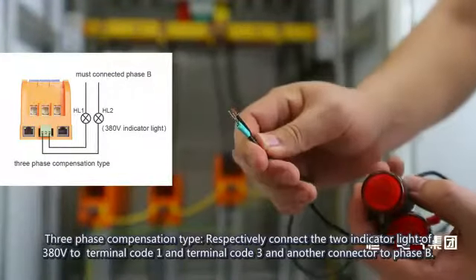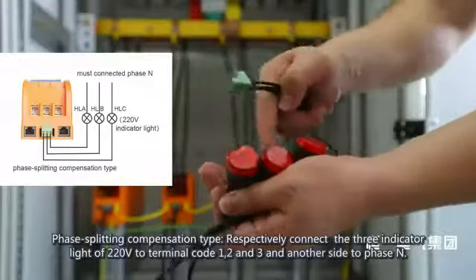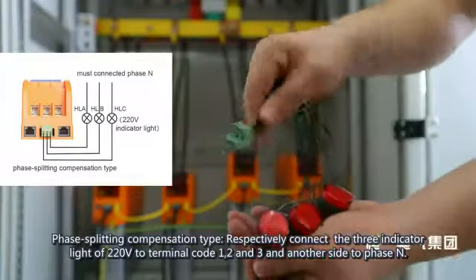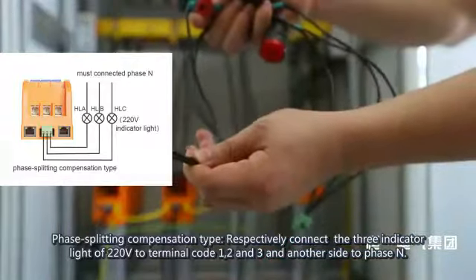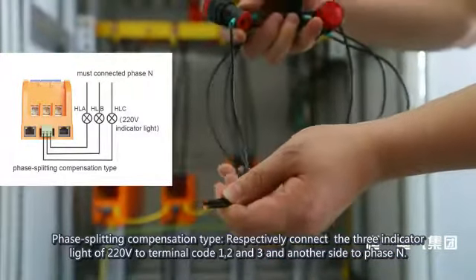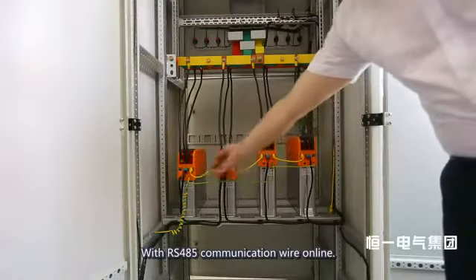For three-phase compensation type, respectively connect the two indicator lights of 380V to terminal code 1 and terminal code 3, with the other connector to Phase B. For phase-splitting compensation type, respectively connect the three indicator lights of 220V to terminal codes 1, 2, and 3, with the other side to Phase N.